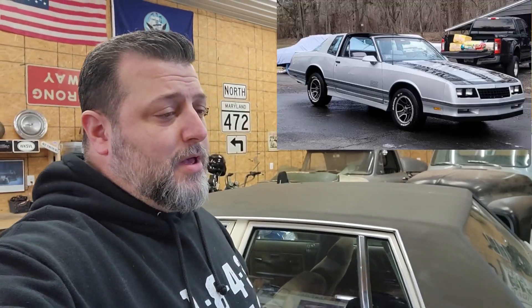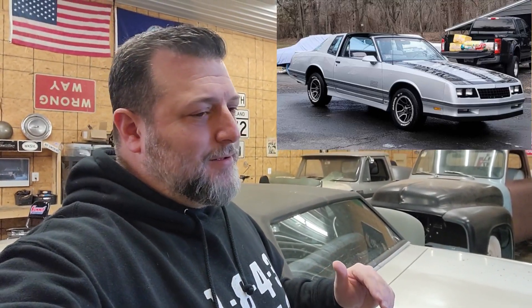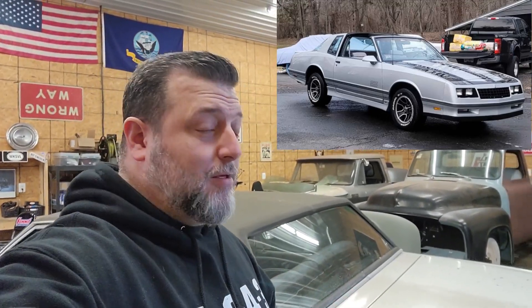He hit me up the other day, said hey I found this car, had the kid throw a picture up. I said, yo — T-top, Aero Coupe, we gotta go look at it. I'm not a T-top guy, nor am I an Aero Coupe guy, but I love a clean G-body, so I'm on board.